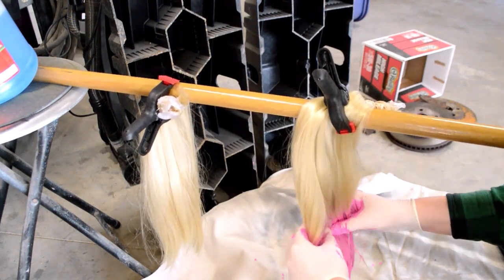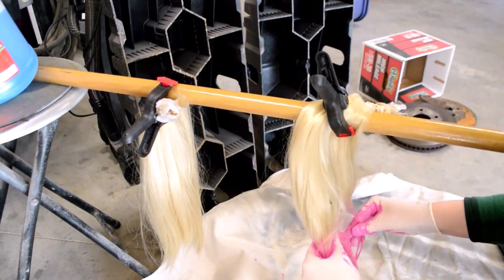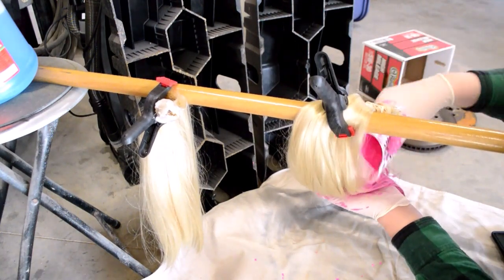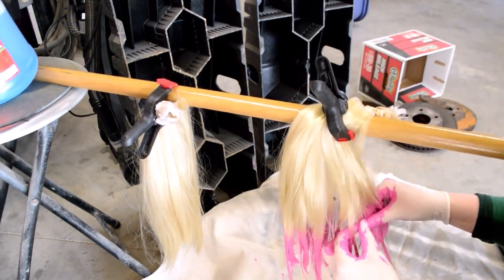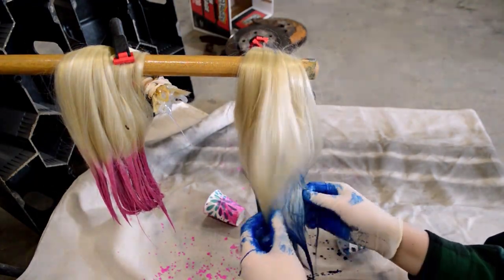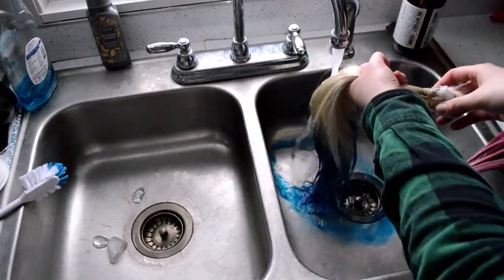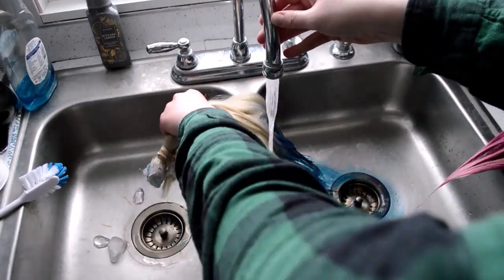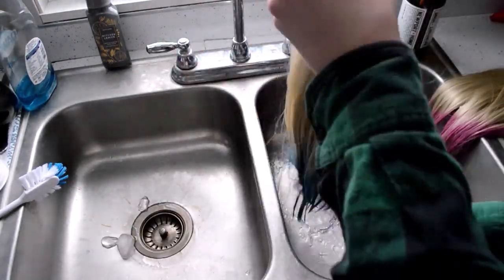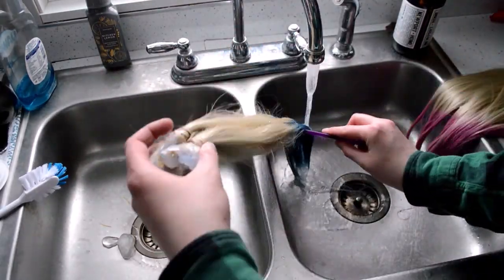Don't worry about getting the ends perfect — the sloppier it looks, the more realistic the final product is. It actually turned out really good. I let the ponytails sit for about an hour or two before rinsing them out in cold water and brushing them out nicely. They're still from new wigs so they shouldn't be too tangly, as long as you don't have a cat who likes to knock around plastic hair.